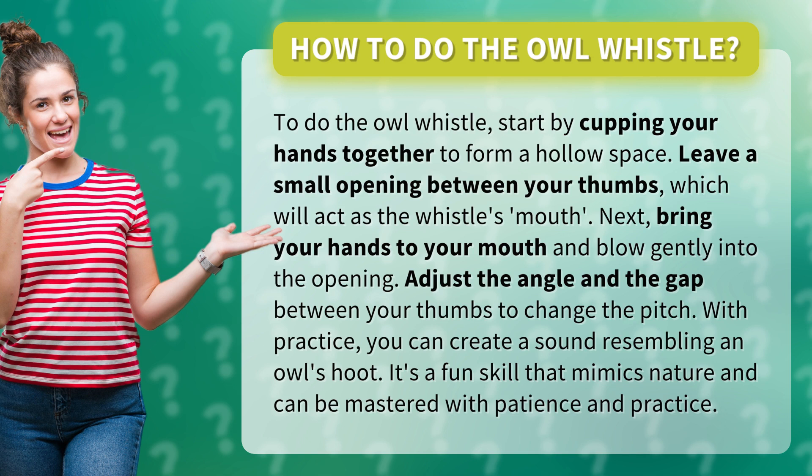Bring your hands to your mouth and blow gently into the opening. Adjust the angle and the gap between your thumbs to change the pitch. With practice, you can create a sound resembling an owl's hoot. It's a fun skill that mimics nature and can be mastered with patience and practice.